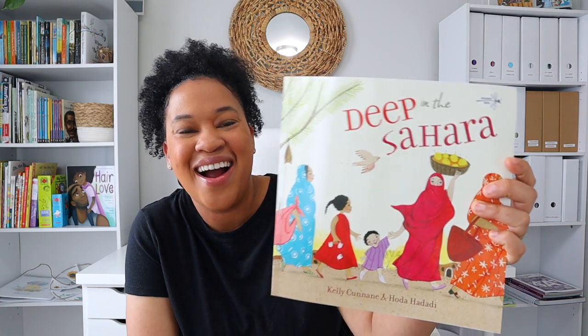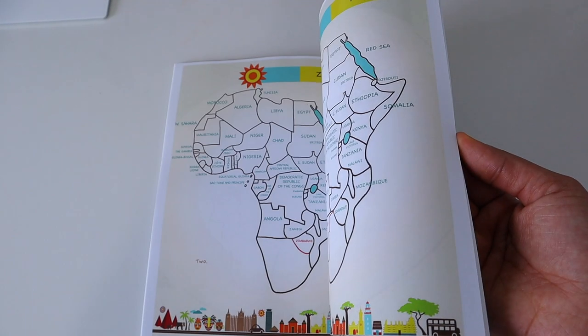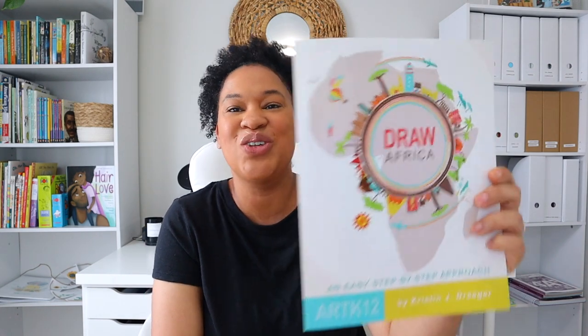I have Deep in the Sahara, and I also have Draw Africa: Easy Step by Step. This book shows you how to draw Africa starting from the first country all the way to the end. I really think Brielle is going to enjoy this because as we go through each of the countries she's going to add to her drawing, and I'm excited to do it along with her as well.